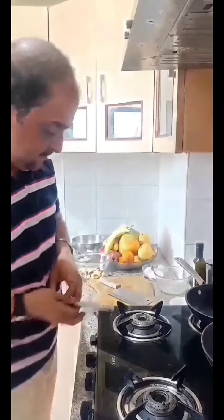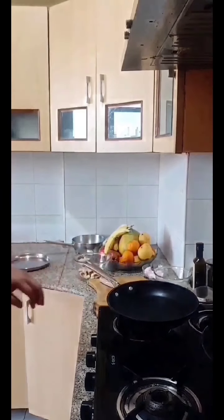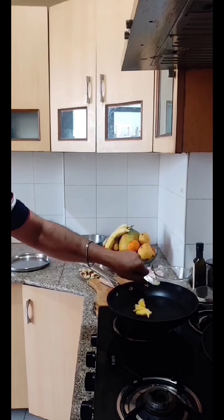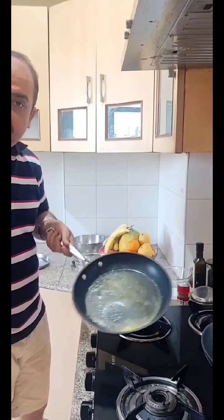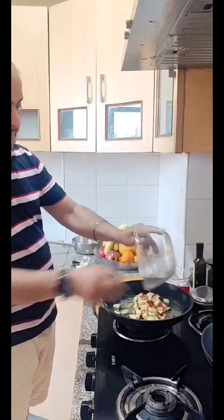Let's see how it is. Let's start the mixture. First, we will add butter to it and melt it. My butter has melted. Now I will add apple to it.